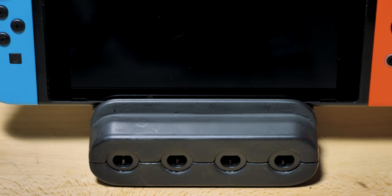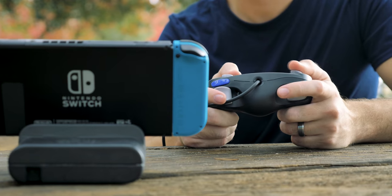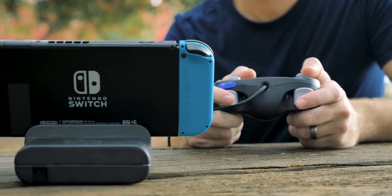The Ultimate GameCube Adapter is a GameCube adapter, a stand, and a portable charging station for the Switch. The Ultimate GameCube Adapter is a must-have for a Smash Bros. fan.